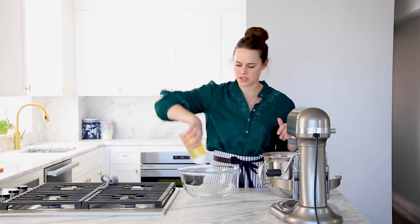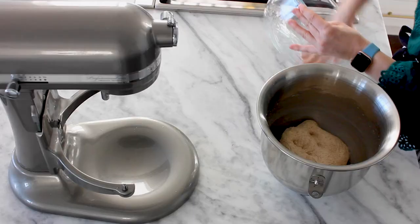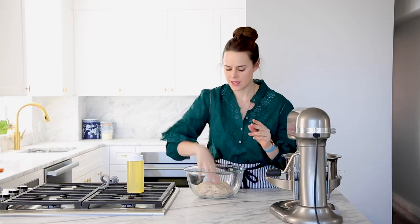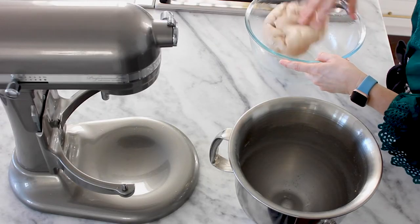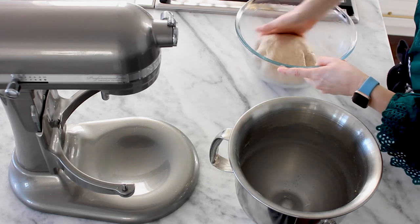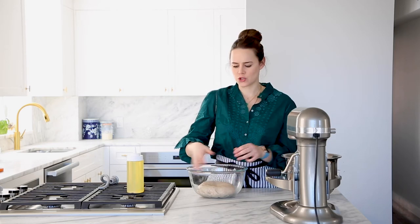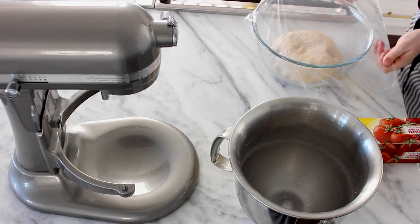I'm adding a little vegetable oil around the bowl — you can also spray it with Pam, whatever you want. Just plop the dough in, flip it over to oil that side, then flip it back. We're gonna plastic wrap this and proof it wherever the warm spot in your place is. I have the proof setting on my oven at 85 degrees because my apartment is very cold. I'll check it in about an hour, when it looks like it's doubled.